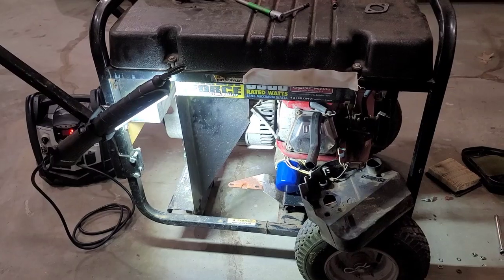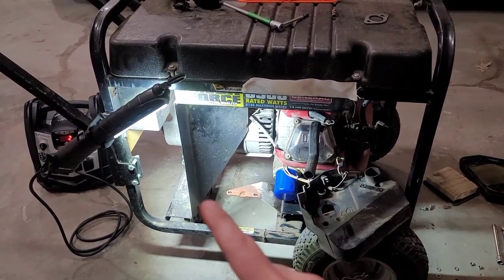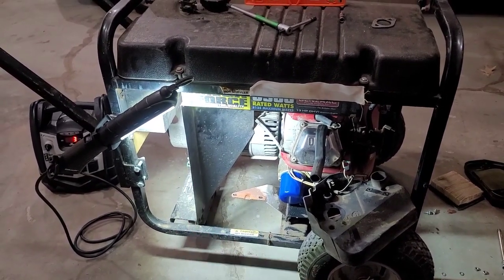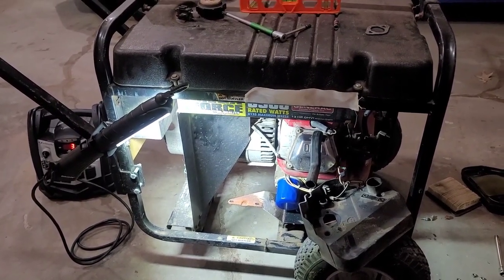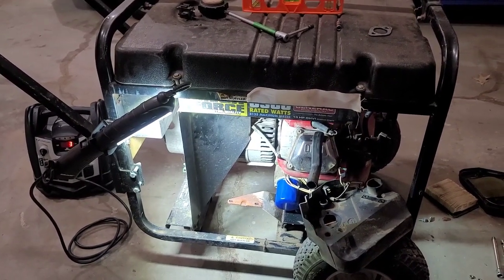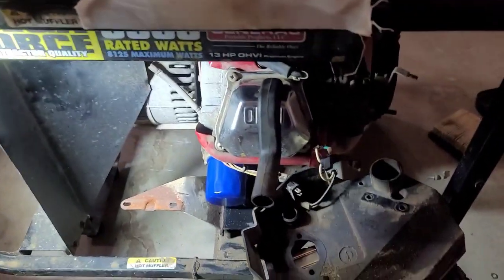I am going to make the attempt at rebuilding this generator. In another video I showed that the exciter winding and the main windings are good. However, the voltage regulator and the system control board need to be rebuilt. Once that's done, the generator head is pretty much good to go. A lot of the problems seem to be concentrated on the engine side — the prime mover.